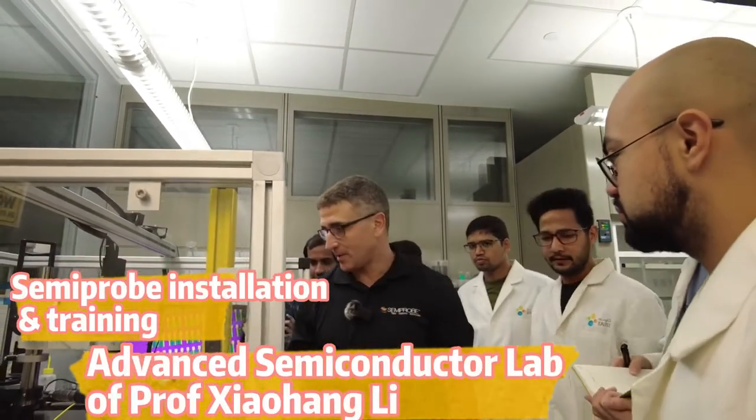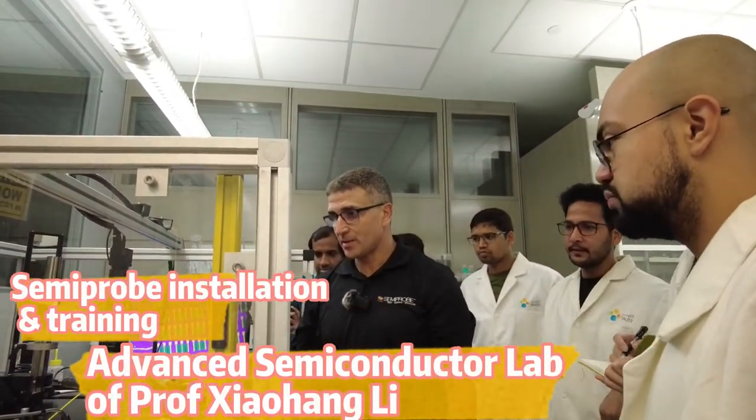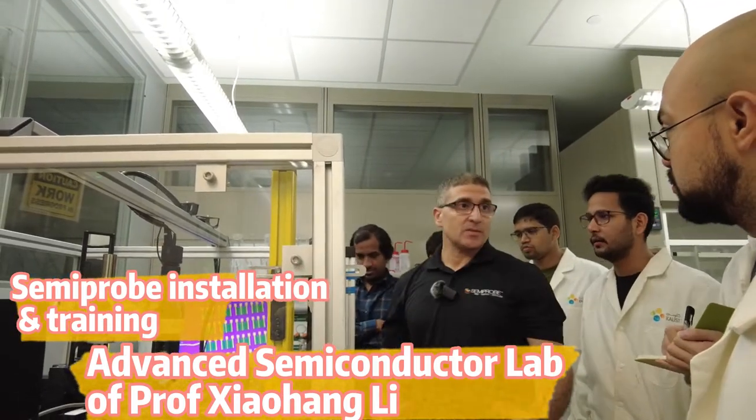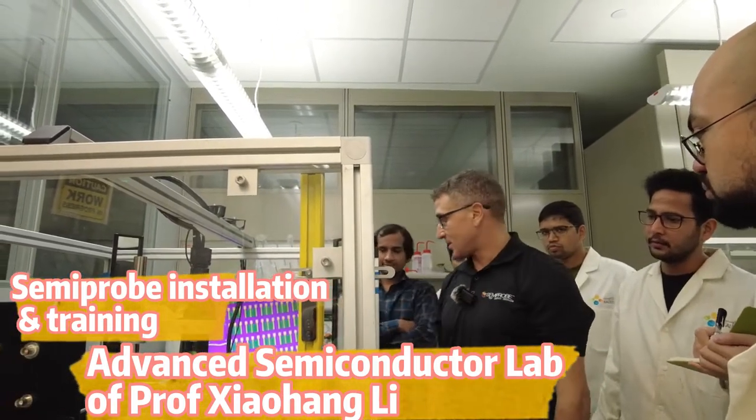My name is Mustafa Doughty. I'm the Vice President of Engineering of Semi-Probe. I do a lot of traveling to do these kinds of trainings and system installations.